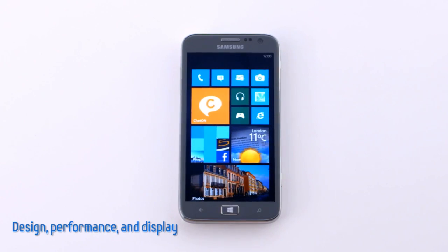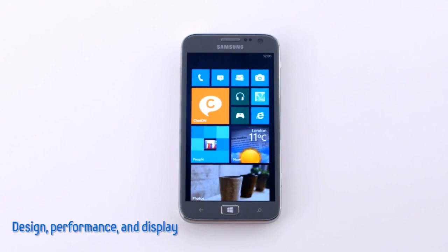Hi, we at Samsung Mobile would like to introduce the new Samsung Ativ S, our first Windows 8 smartphone.